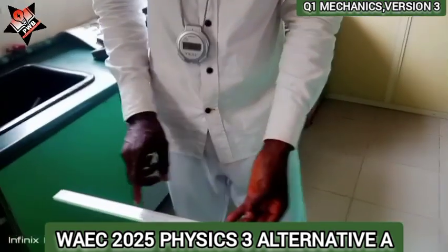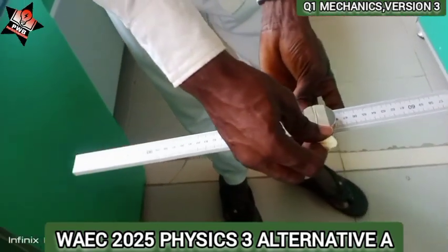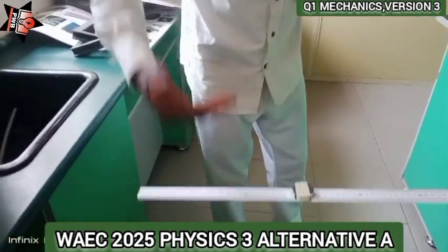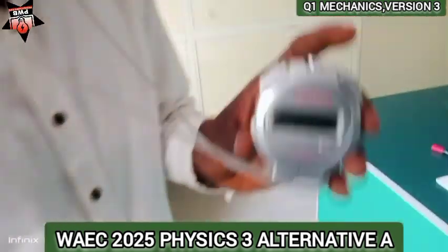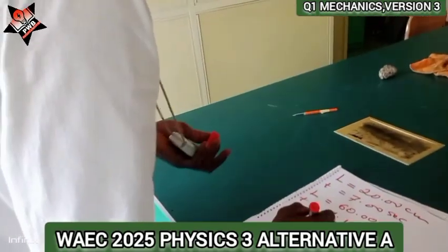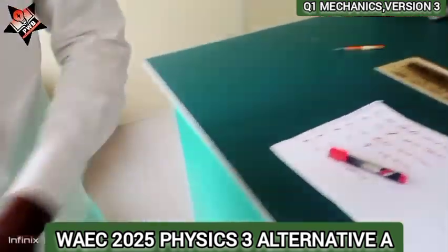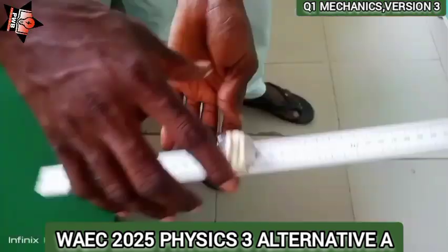Now let's see the value at 70 cm: 1, 2, 3, 4, 5, 6, 7, 8, 9, 10, 11, 12, 13, 14, 15, 16, 17, 18, 19, 20. I got 10.00 seconds. So when L is 70.00 cm, T is 10.00 seconds. Now let's try 80 cm.